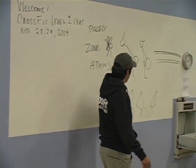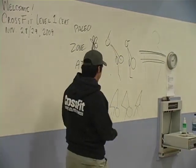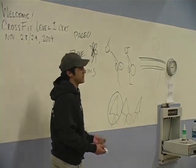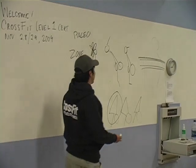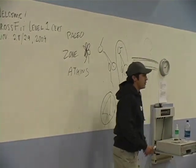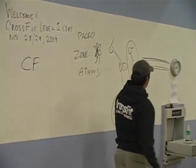Let's start with this down here. Which one of these do you think we want you doing? First one. Okay. Which one of these do you think we want you doing? One on the right. Okay, good. Which one of these do you think we want you doing? When I say me, I mean CrossFit. Low bar. Good.